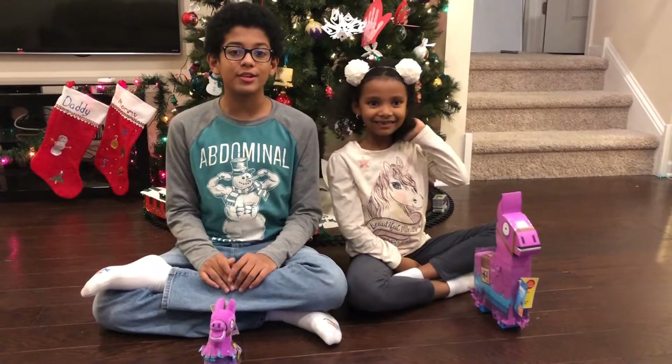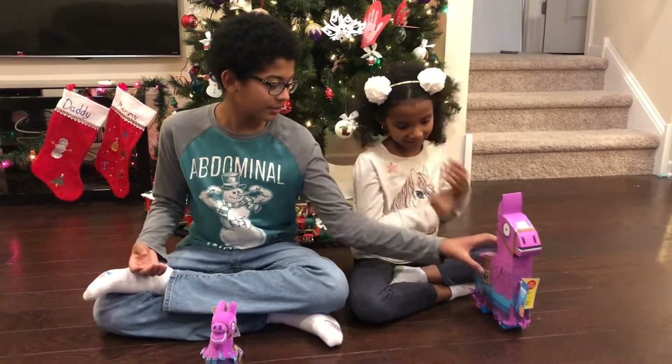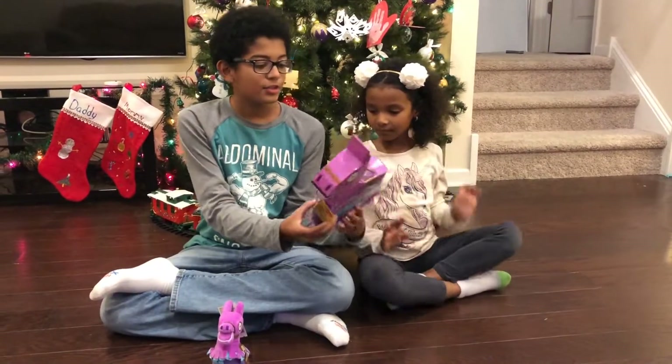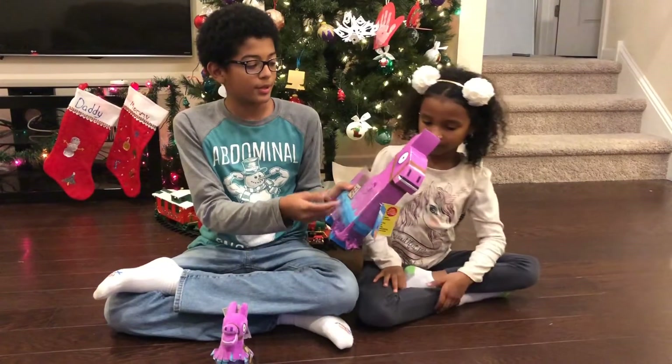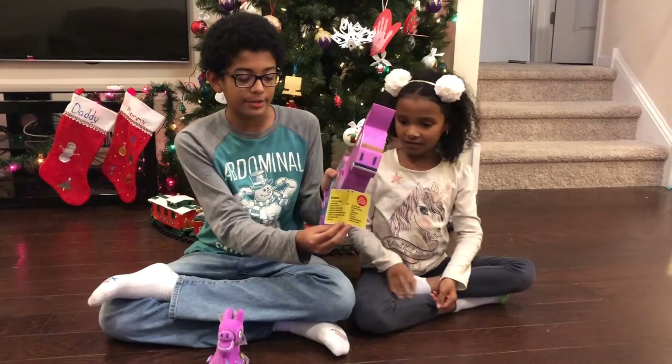Hey everybody, it's Sierra2Rog here, and today we have a Llama Drama Loop Piñata. Kari's going to say anything that's inside. So it's a big piñata, and there are different Fortnite items inside, and there's a little book that you can see what's inside.